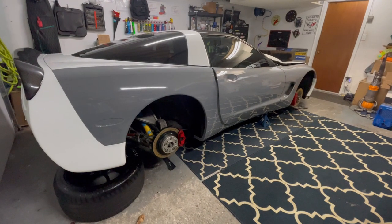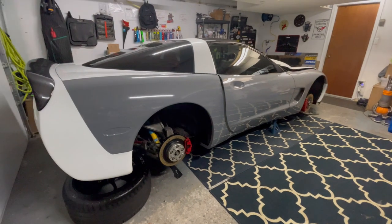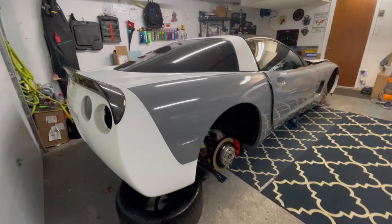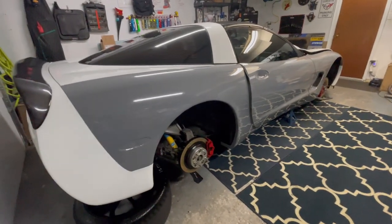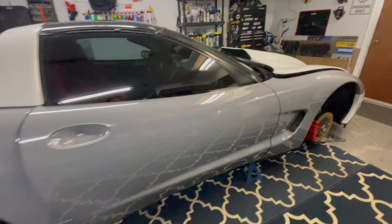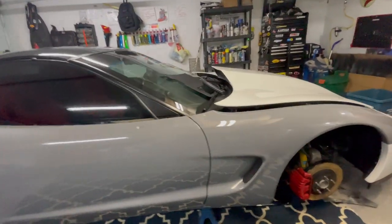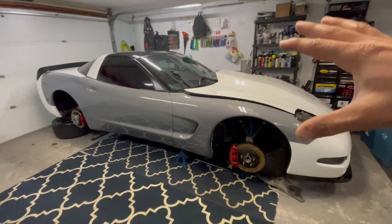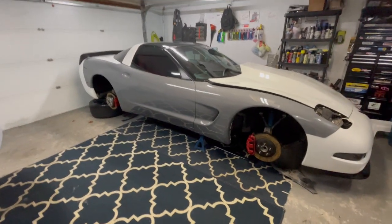Welcome everyone to the channel, I am Carmine. This is my 97 C5 Corvette that I am currently wrapping. The original color, as you can see, is arctic white. I absolutely love this car — I always change it every year, I'm always doing something new. I have a ton of work done to it already.